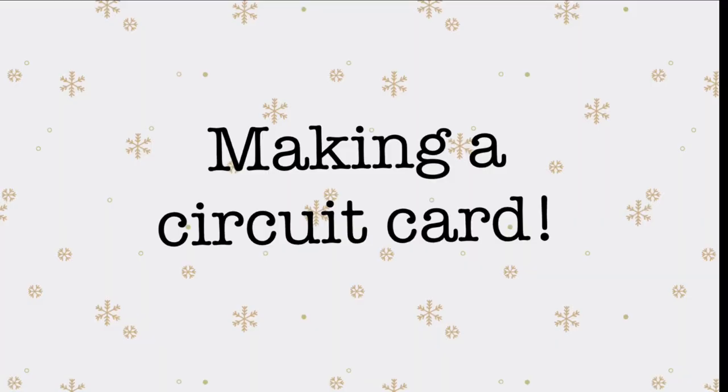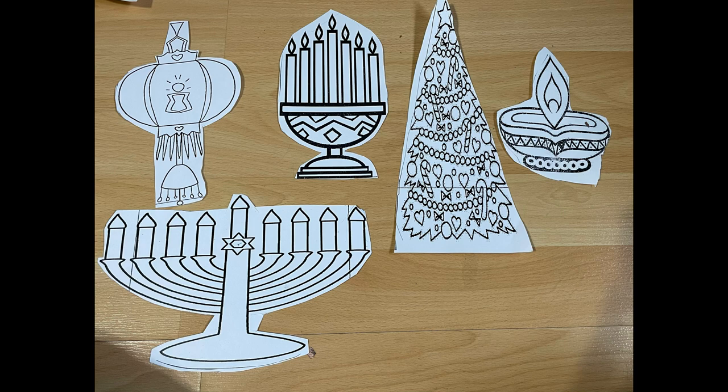Hey, we're going to be learning how to make a simple circuit card, and we focused on the festival of lights. We had Diwali, Christmas, Hanukkah, Kwanzaa, and Lunar New Year designs to choose from.